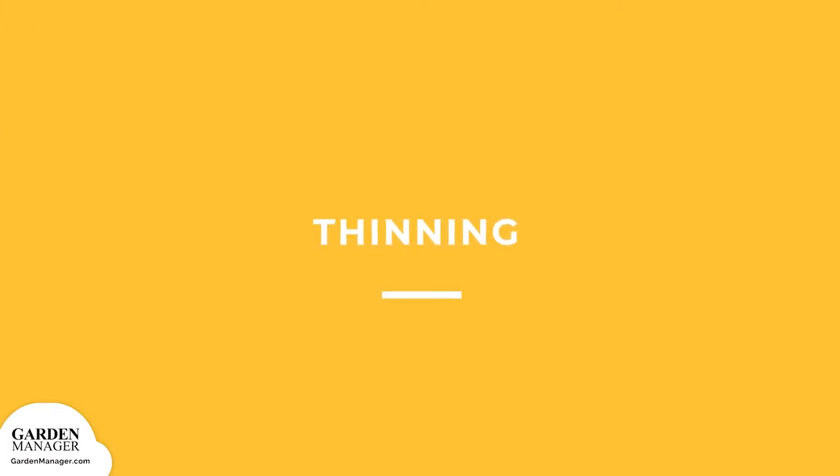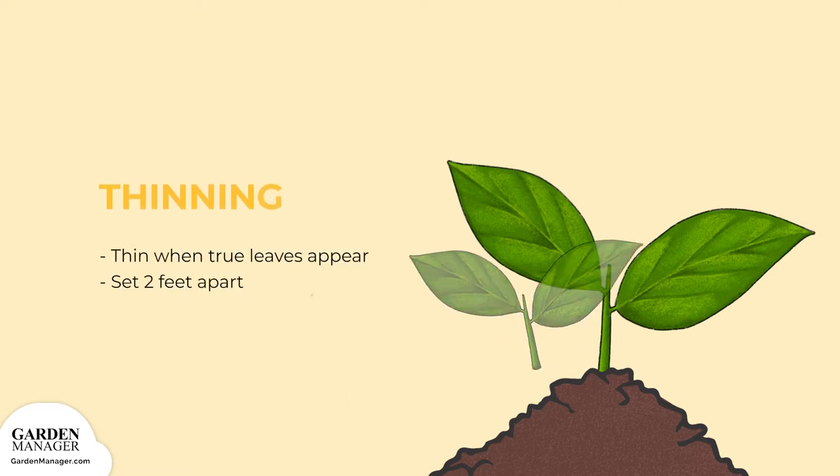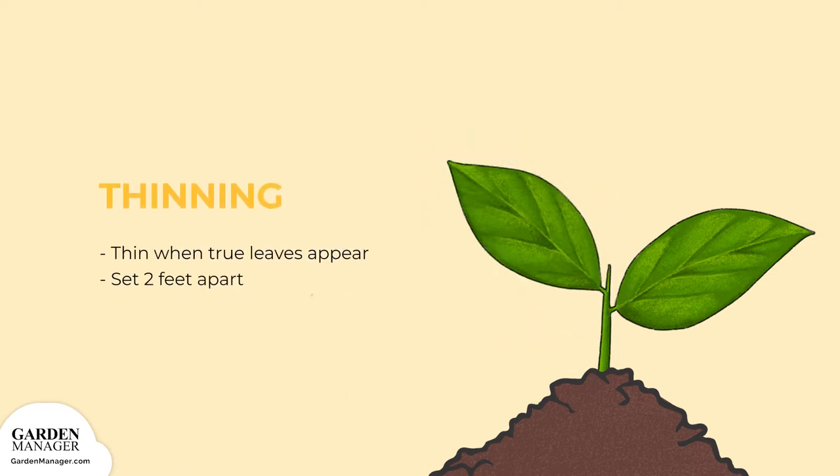Thinning. When the first true leaves appear, thin sunflower plants to about 2 feet apart.